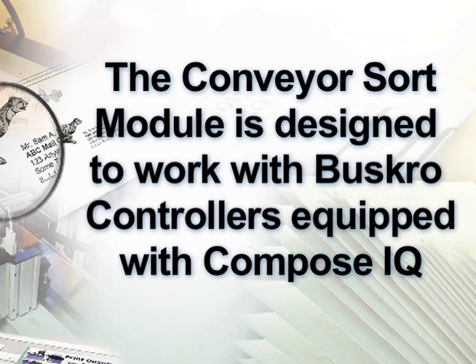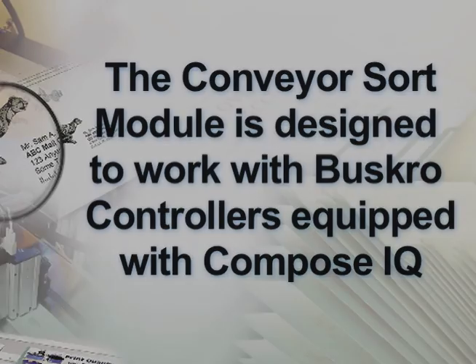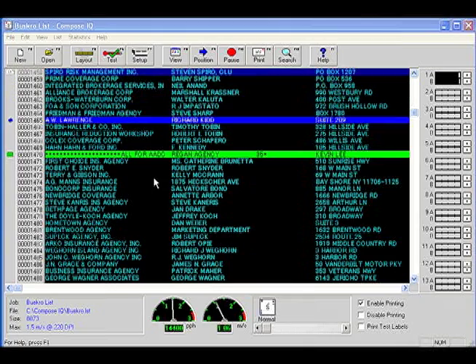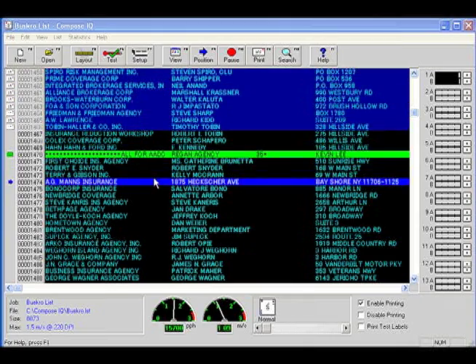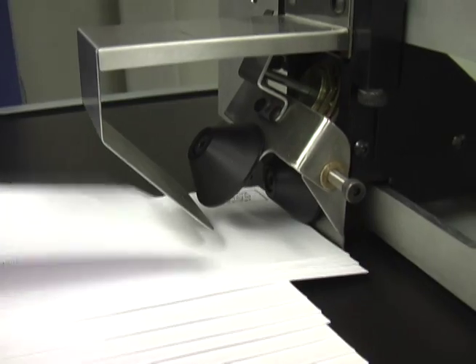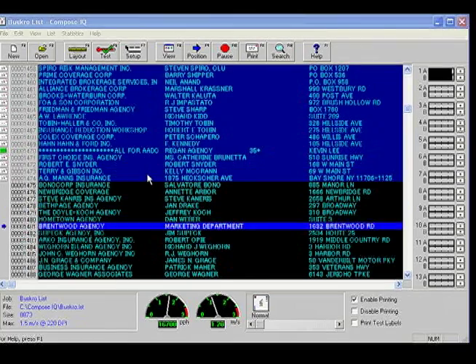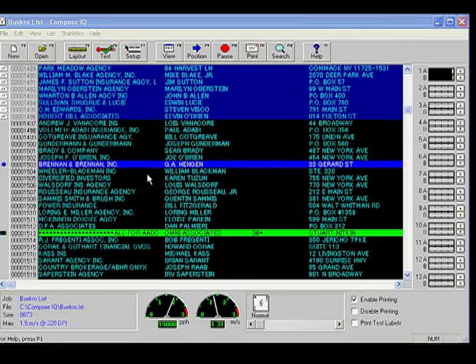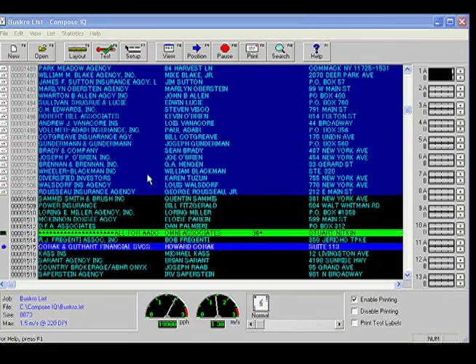The Conveyor Sort Module is designed to work with Busgrove controllers equipped with Compose IQ. Interfacing with the powerful Leo editor in Compose makes setup quick and easy. Once a stack mark is identified, the list view will highlight the record and activate the separator cone, which will engage until the next stack signal is received.